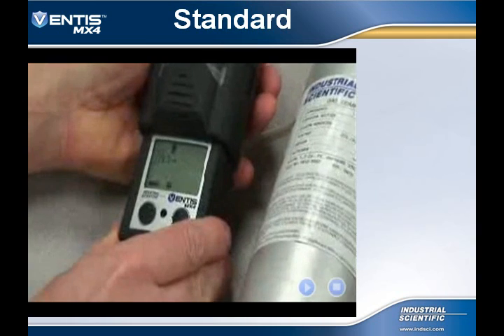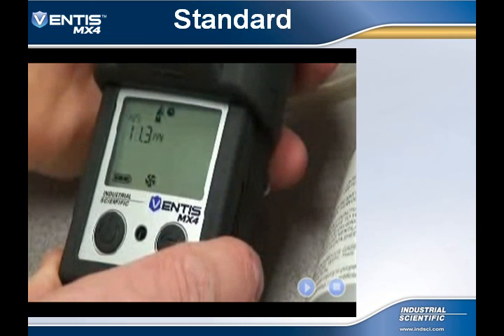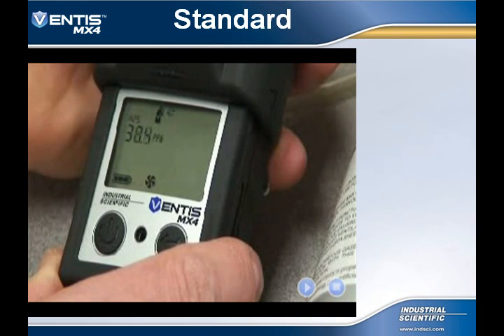Apply the calibration gas and the readings will begin to rise. This increase in readings is a reflection of the sensor's full span. Full span is a measure of the amount of sensor life left — the higher the number, the greater the life. Once the first sensor has stabilized, it will calibrate to the applied gas. For a successful calibration, P will appear along with the full span reading.